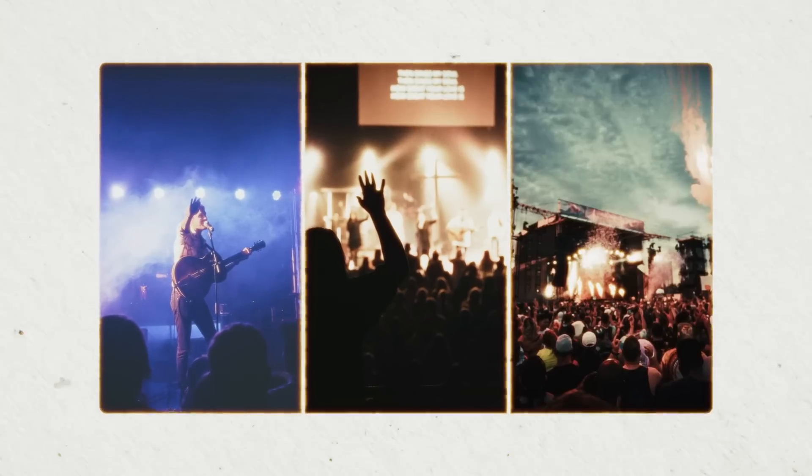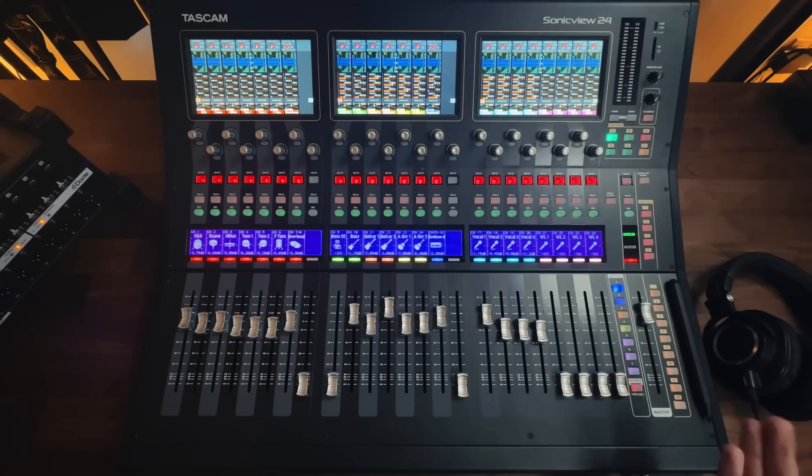If you're running sound at a live show in 2024, whether you're mixing in a small club, a house of worship, or a music festival, you're probably using a digital mixing console. And there are some very good reasons for that. Let's look at the features that set digital mixers apart from analog mixers, making them the primary choice for live shows of all sizes.